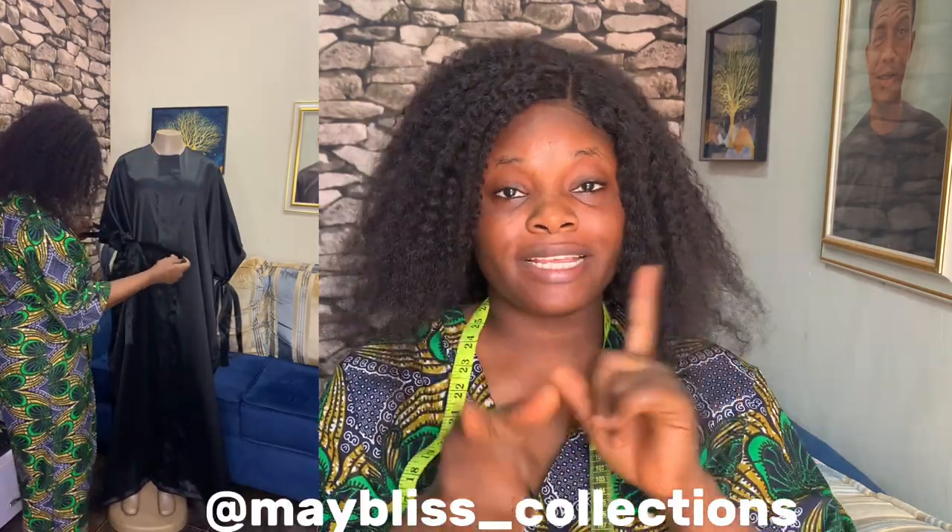If you make this outfit and you want to share a picture with me, you are free to do so — send it on my business page, Maybe's Collections on Instagram. I'll link it down below. You can also share on DIY by Maybe's on Instagram.